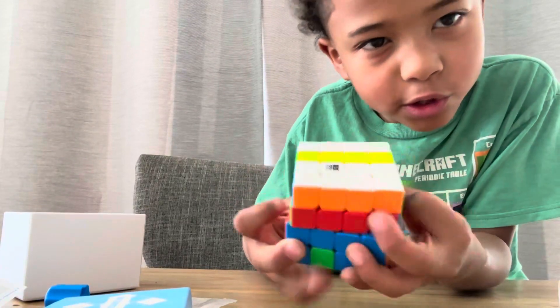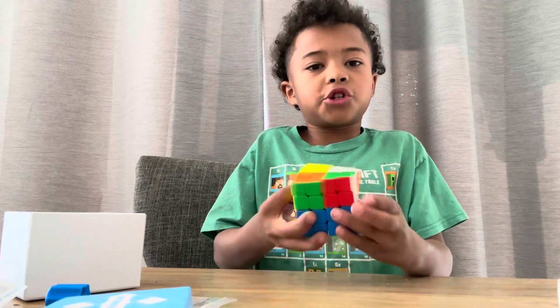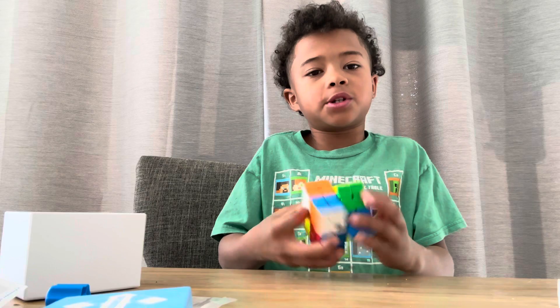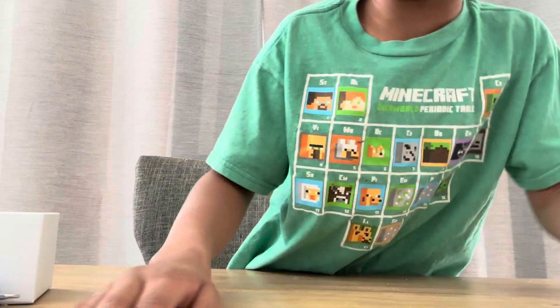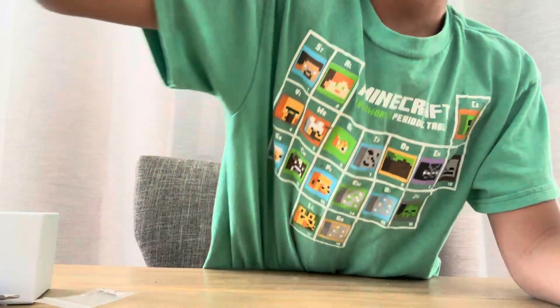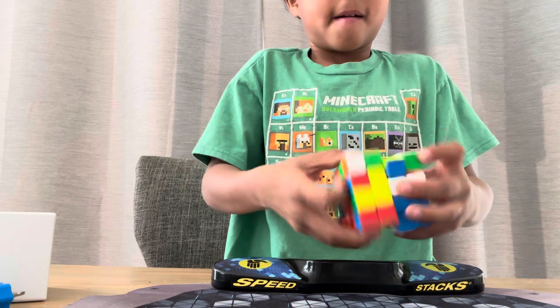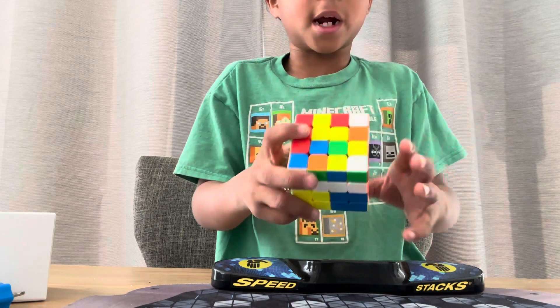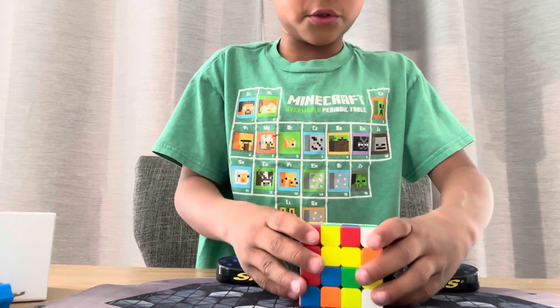I want to do a solve section for you guys real quick, so let me get my trusty timer and move all the stuff. I'm not actually that good at 4x4 — I average like a minute thirty — but let's do a solve.